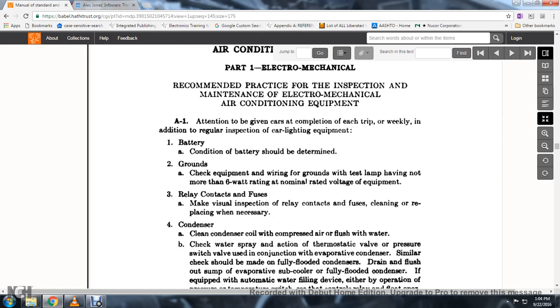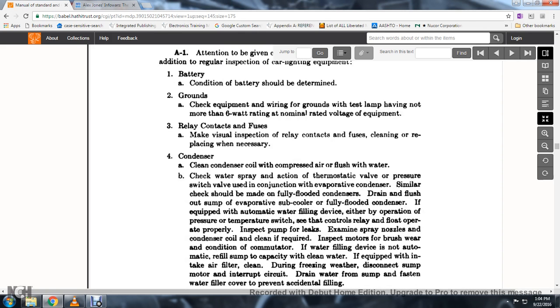4. A similar check should be made with the fully flooded condenser: drain and flush oil out of the sump, the evaporator, subcooler, and the fully flooded condenser. 5. If equipped with automatic water filling device, check the operation of the pressure, temperature, or switch, and see that control relays and the float operate properly.